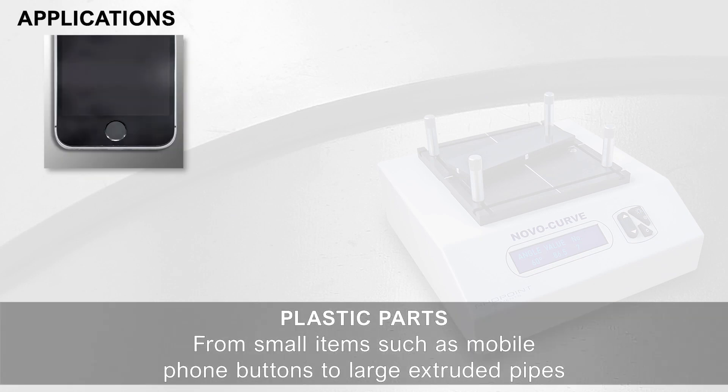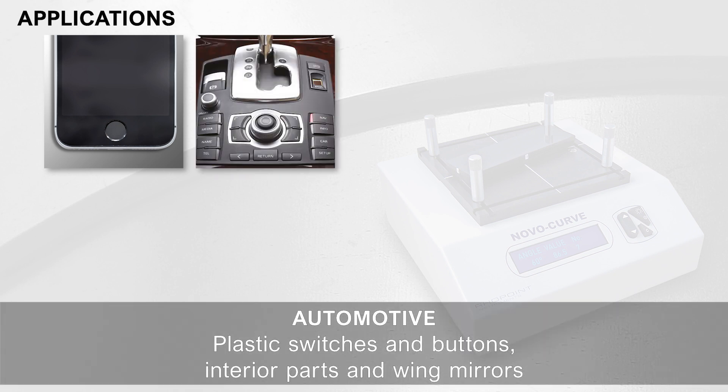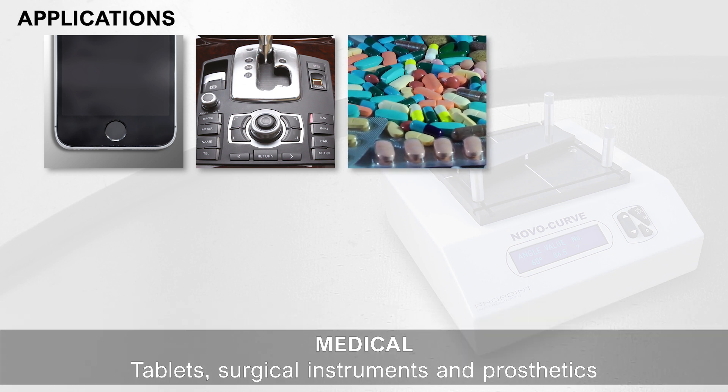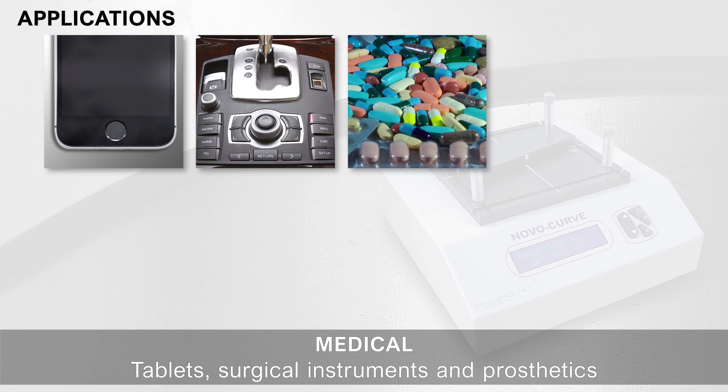Applications. Plastic parts, from small items such as mobile phone buttons to large extruded pipes. Automotive: plastic switches and buttons, interior parts and wing mirrors. Medical: tablets, surgical instruments and prosthetics.